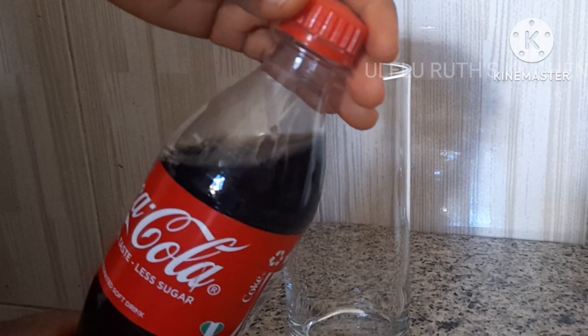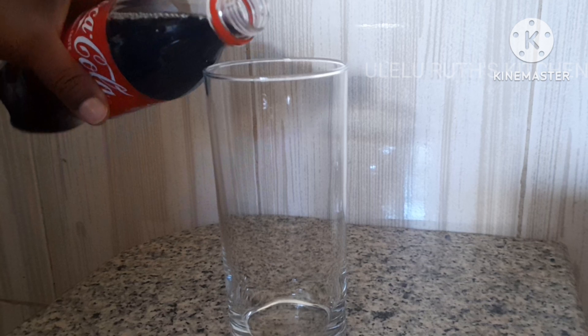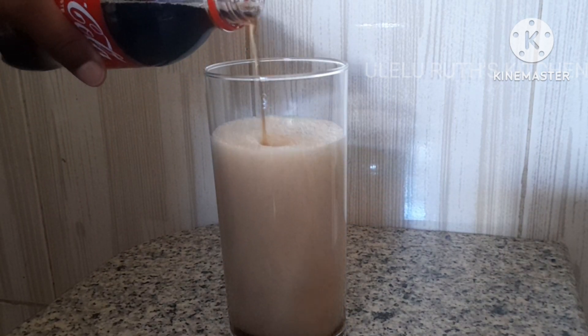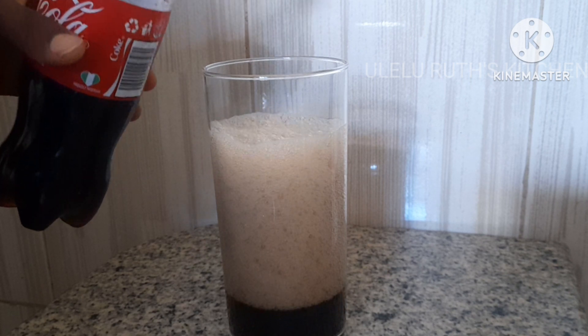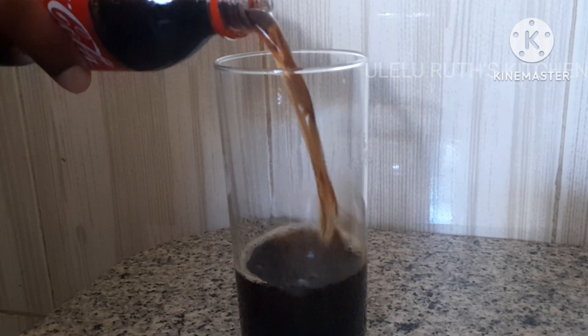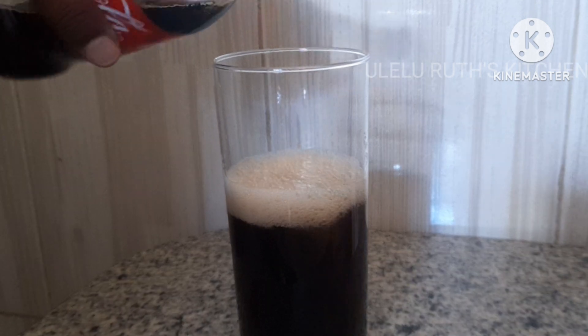I'll go ahead and open the Coca-Cola and add the quantity I'll be using. In this video I'll be using more than half a cup of Coca-Cola — make yours according to the quantity you would like to consume. Hello, welcome and welcome back to my channel!